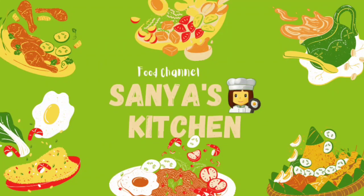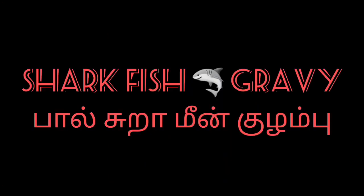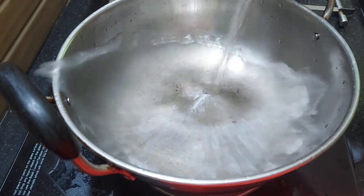Hi, welcome to Sanyas Kitchen. In this kitchen, we are going to make a big kitchen. This is called Salt Sola, Shark Prairie. We are going to make a lot of food, especially for feeding mothers.